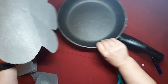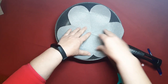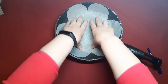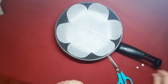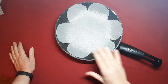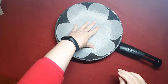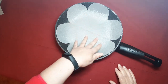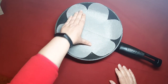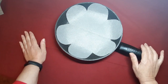Y ya tendríamos terminada nuestra flor. Vamos a probarla en nuestra sartén. ¿Veis? Cubre perfectamente toda la sartén y nos queda muy protegida, que es de lo que se trata. Esta es mi forma de hacer un protector de sartenes. Con cualquier material que tengamos por casa o por el taller, podemos hacerlo. La verdad es que le da mucha vida a estos utensilios de cocina, que tanto usamos y que es fácil que se deterioren por el roce cuando las amontonamos.